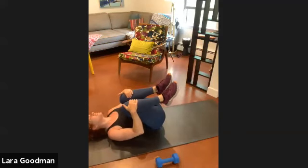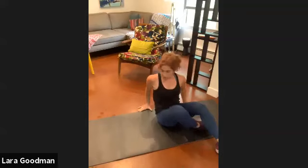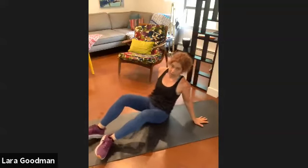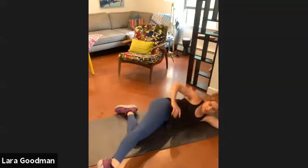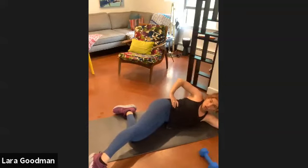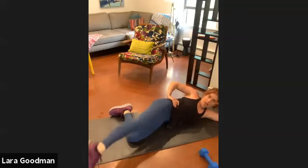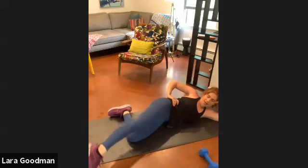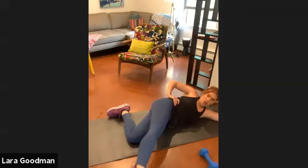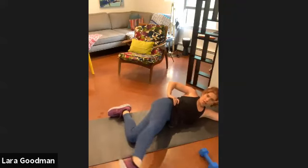Good. Bring those knees into the chest. Working the opposite leg — roll onto your side. Hand comes under your head, bend the lower leg, straighten the top leg, toe points down, shoulder comes back. Here we go for our arcs: ten, nine, eight, seven, six, five, four, three, two, and one.